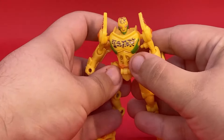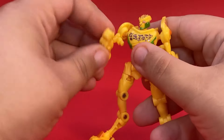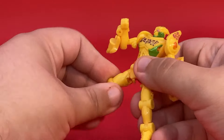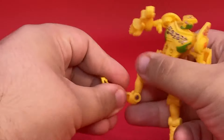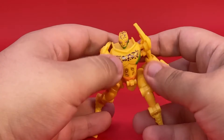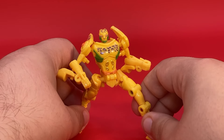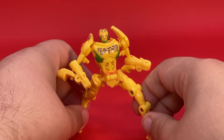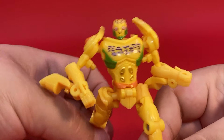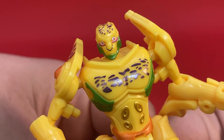Let's look at that articulation. You've got a swivel at the head, a ball joint at the shoulder, a ball joint at the elbow. You have nothing in the waist but ball joints at the hips and an upper leg cut. Hinge here, hinge here, nothing in the ankles. But with all of that, you can get some really fun and weird poses with this guy. He's looking at you. He knows all of our sins.